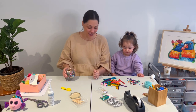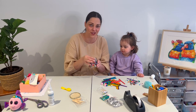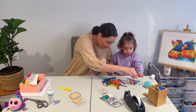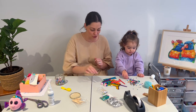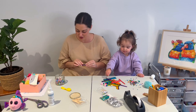Hi everyone! We are currently playing with sequins — slow loves when I tip them all out. Today we're going to make really cool caterpillars on paddle pop sticks.